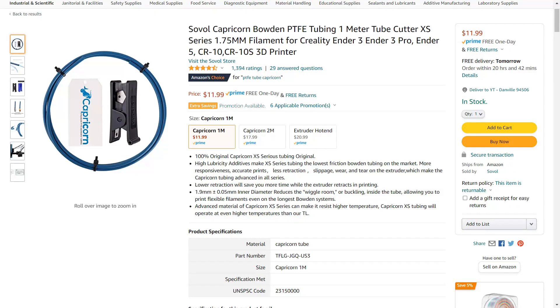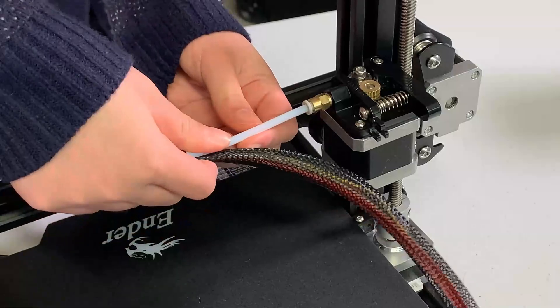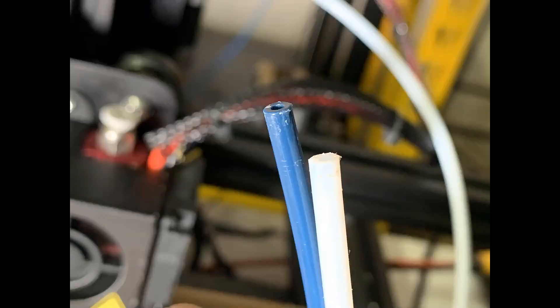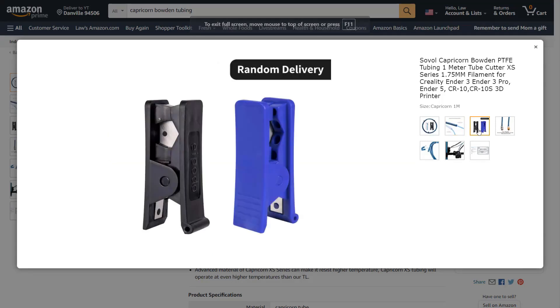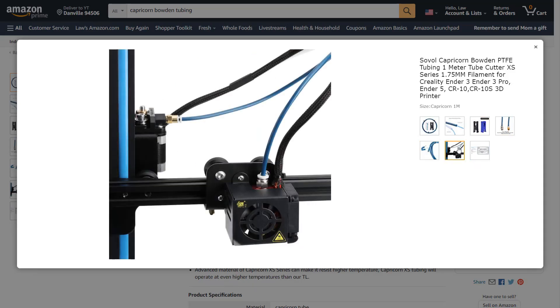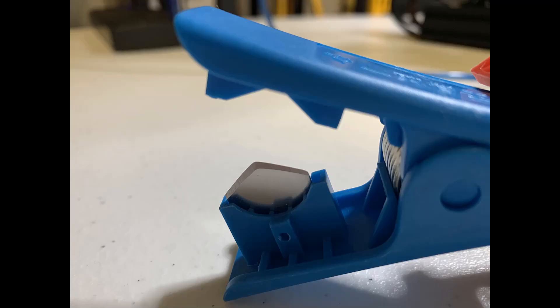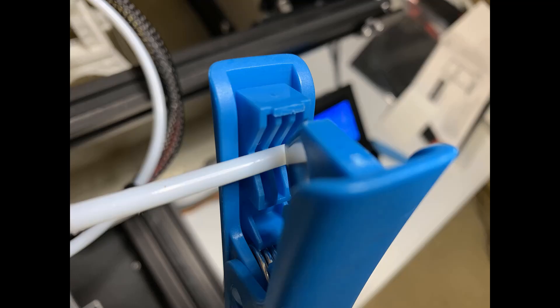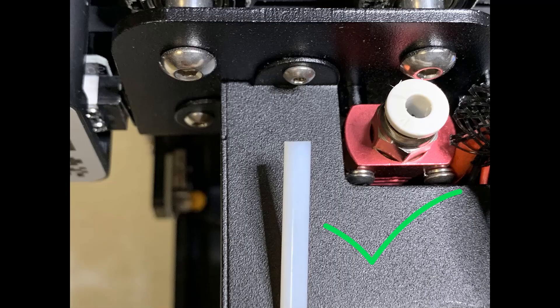Third, the Capricorn PTFE tube. The Bowden tube that came with the printer is cheap. When you print at 240 degrees or higher, it will melt the inside of the heater block and clog the nozzle. The Capricorn PTFE tube is much better in quality, and I can print at 260 degrees for a long period of time without issues. If you don't have a PTFE tube cutter, you can get a bundle to make sure the cut is perfectly straight. The factory didn't cut the stock one straight, so there is a gap between the tube and the nozzle, which causes clogging.